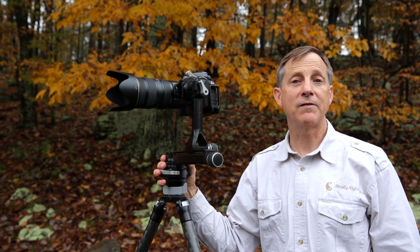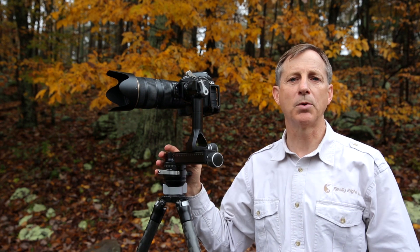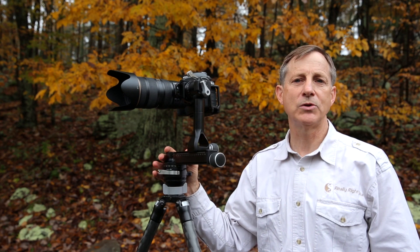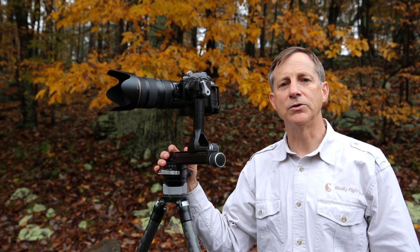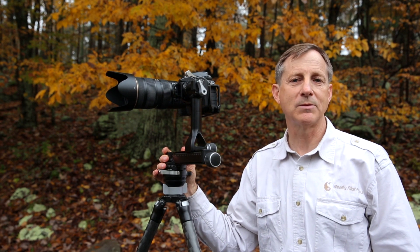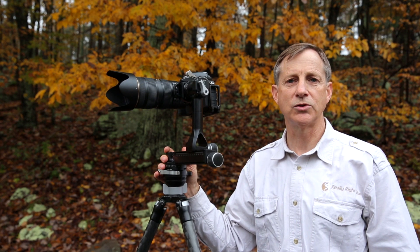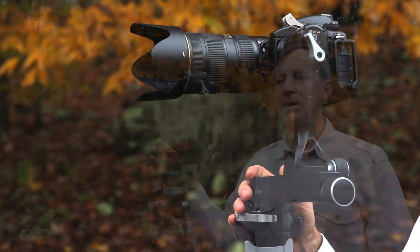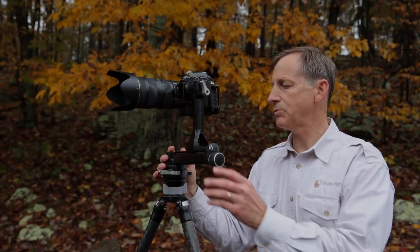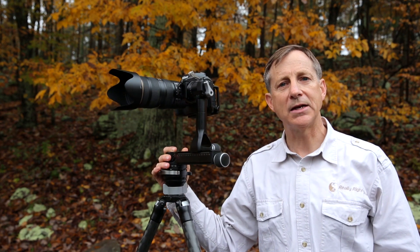I often have the BH55 ball head on my tripod, which is very useful for general purpose photography, but these days most of the time I'm using my FG02. We have the PGO2, our panning gimbal head, and we're just about to release the FG02, which is a fluid gimbal head — basically the same as the PGO2 but with the addition of damping adjustment to the pan and to the tilt.